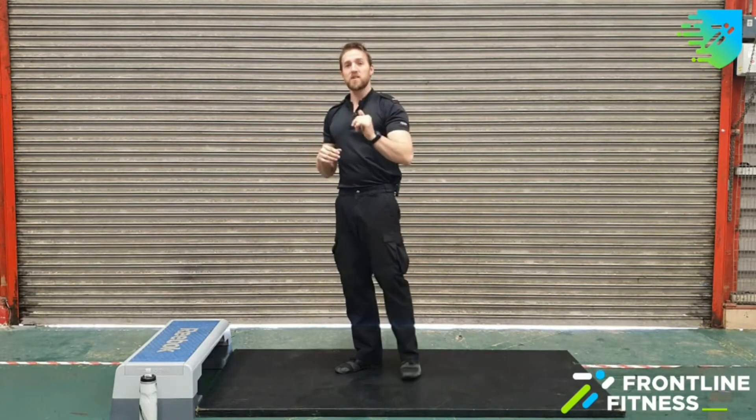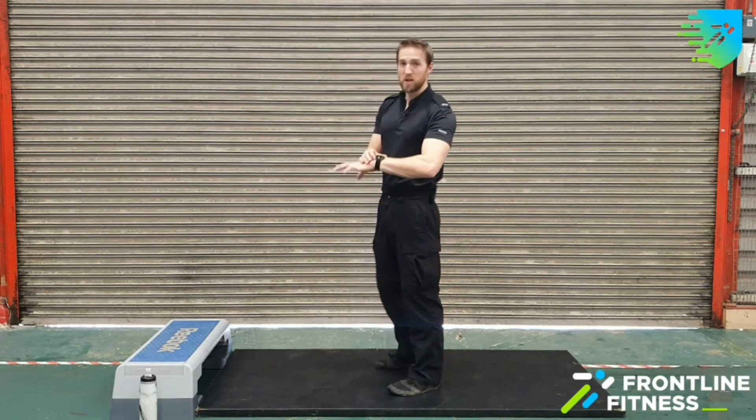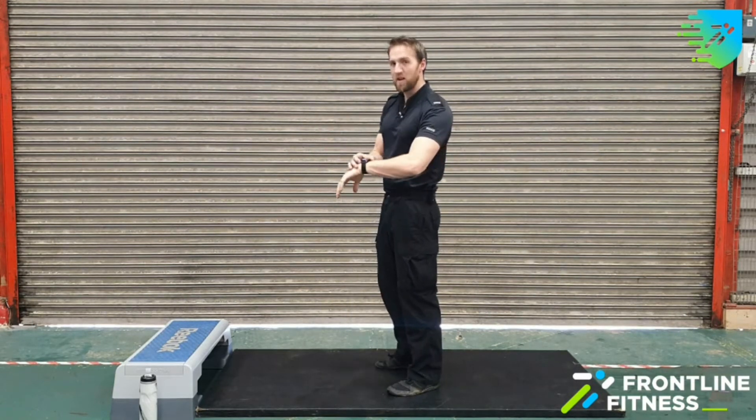We're going to do 30 seconds on, 30 seconds off. We're going to start off with stealth burpees. I'm going to show you the move straight out and we're going to get straight into it. No jumps, no throwing yourself around or anything like that, so get a load of this.